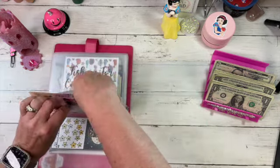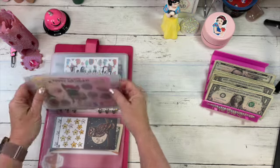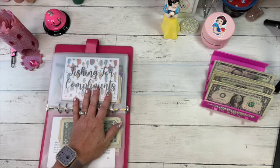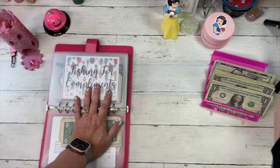My son has been looking at bulldogs — he wants one really bad. And I said, let's wait and raise you first! Is that bad? I'm always looking for these challenges and they're right in front of me, so if you see me leaning, that's why.